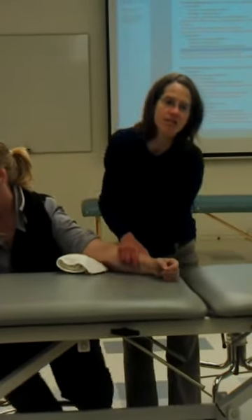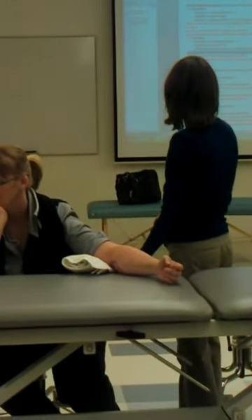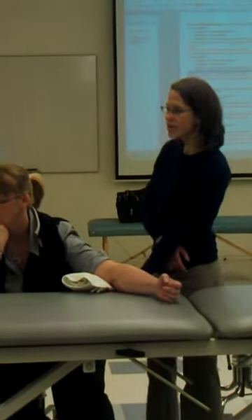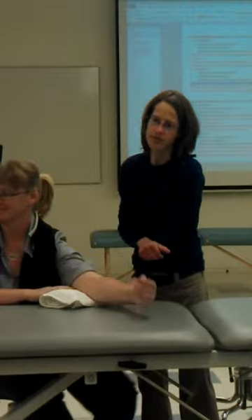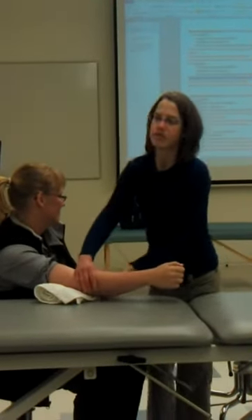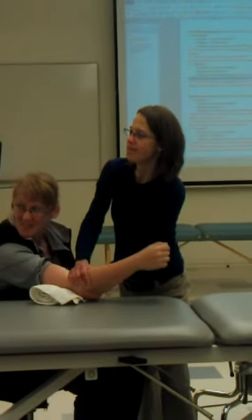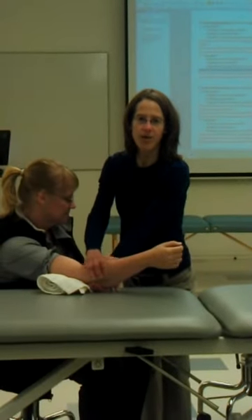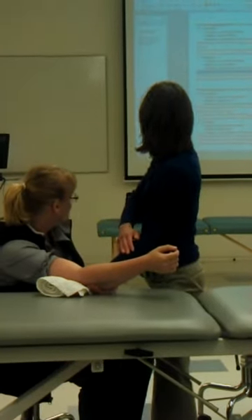I'm going to stabilize the ulna — usually come underneath here and stabilize the ulna. I'm going to mobilize the radius. Do we have ulnar or dorsal first? Dorsal. So for a dorsal glide, which would be this direction — I would usually push. Stabilize the ulna, then just mobilize the radius. You want them in a neutral position, 35 degrees.